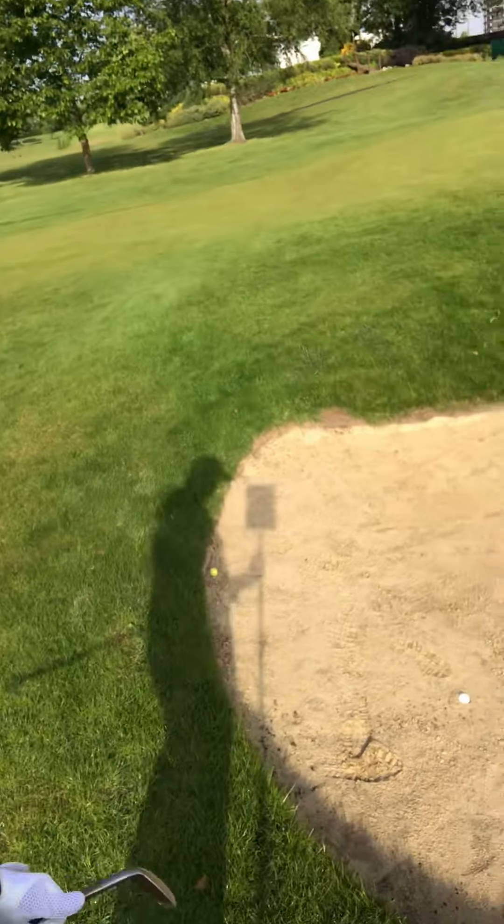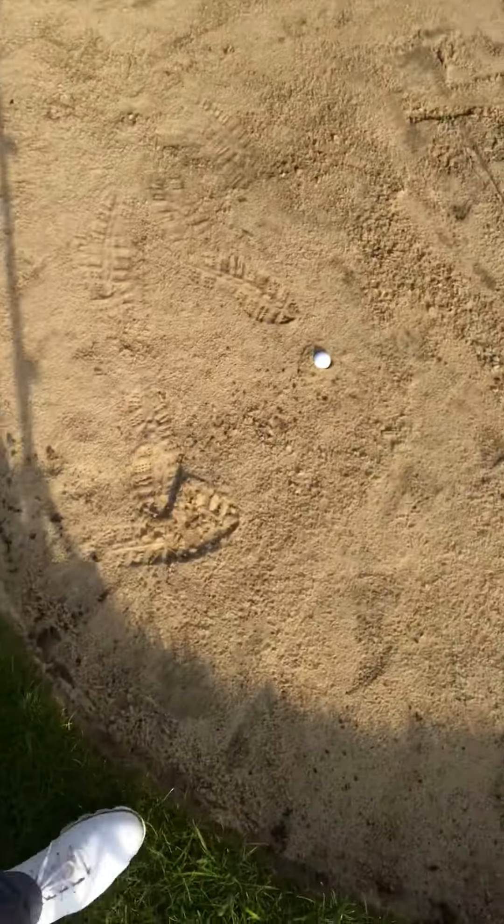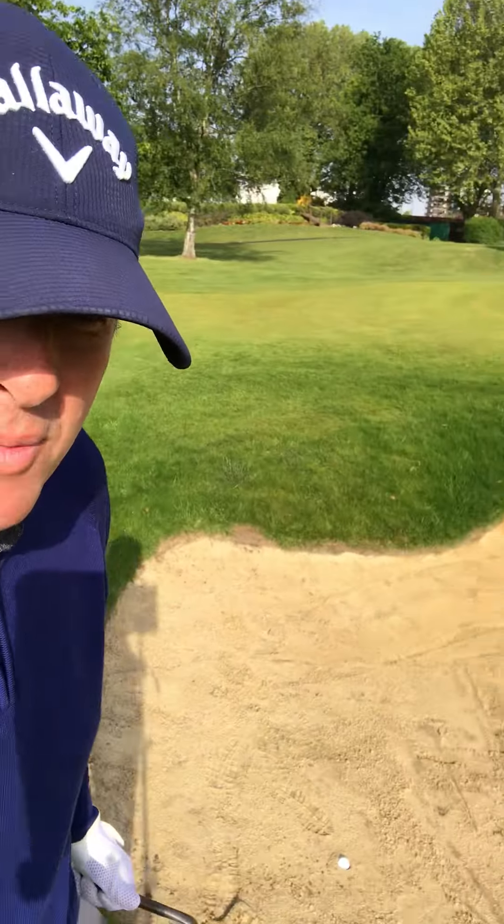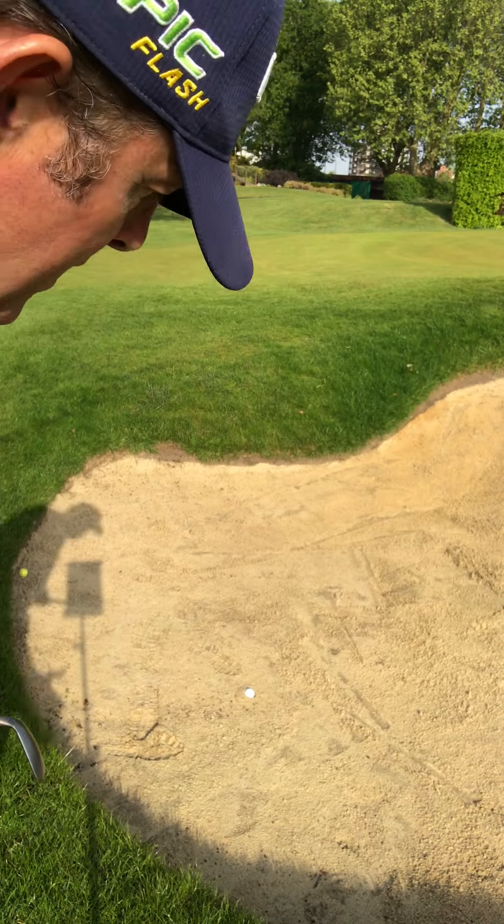I want to talk about the fried egg lie today. Look at that golf ball down there — really plugged, I've pushed it into the ground. It's a horrid position, but there are ways around it.